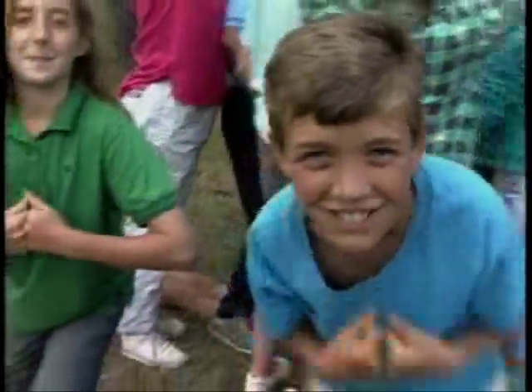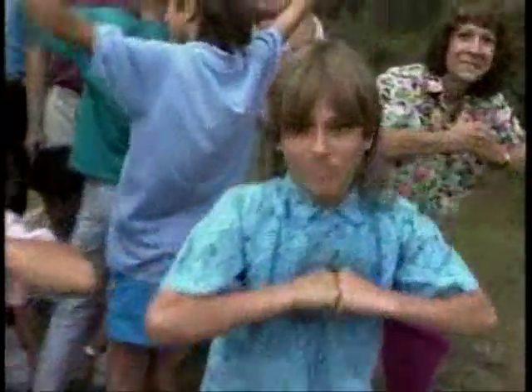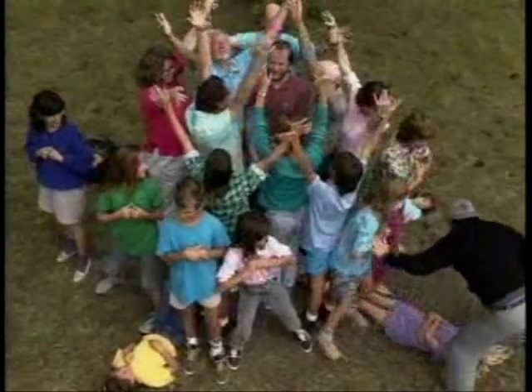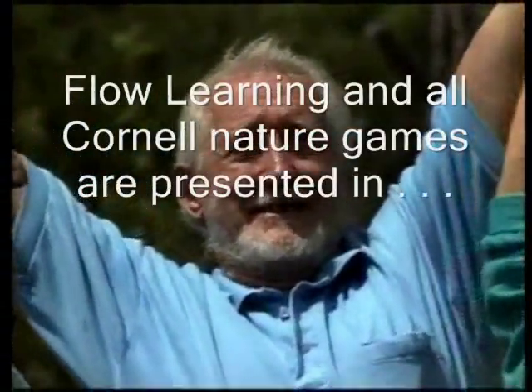Let's make food. Bring the water up. Bring the food down. Let's slurp. Let's make food. Bring the water up. Bring the food down. Let's slurp. Let's make food. Bring the water up. Bring the food down. Let's slurp. Let's make food. Bring the water up. Bring the food down. Thank you.